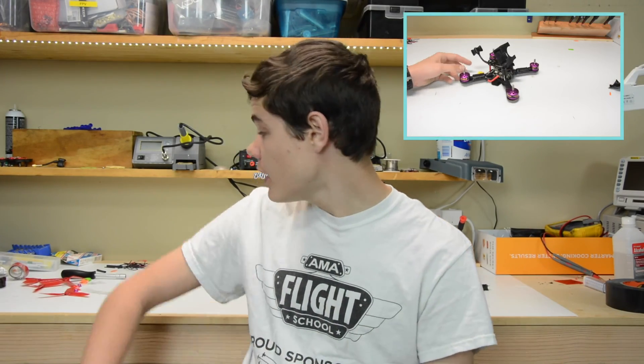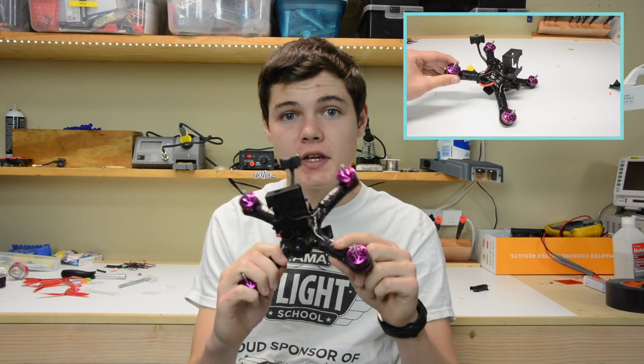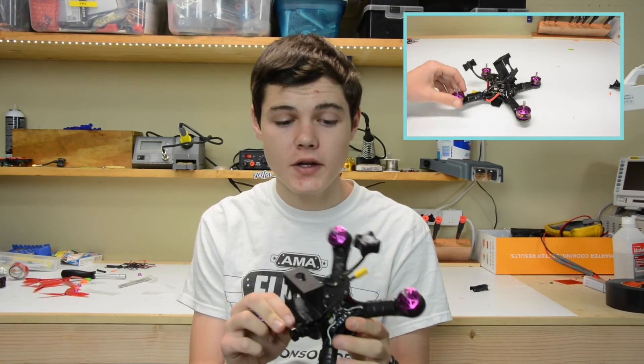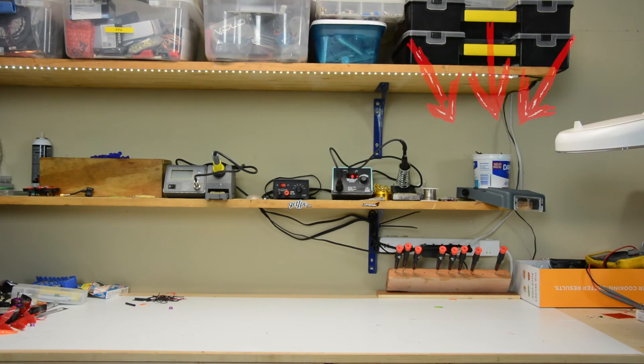Hey guys, thanks for watching. I hope this mod helps you and keeps you from having to change ESCs because a prop dinged your ESC and you lost the MOSFET. I hope this really brings you good luck and happy flying. Thanks so much for watching — if you guys like this video, please give me a thumbs up and consider subscribing if you aren't already. If you have any other questions, leave them down in the comments below. I'll be happy to answer them. Thanks so much guys. Love you guys, see ya!